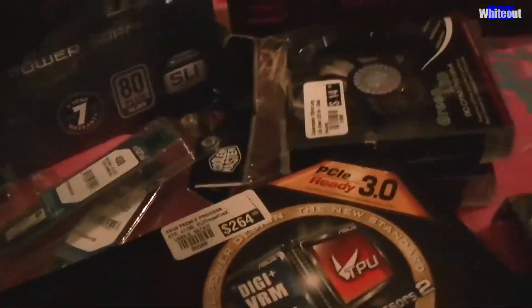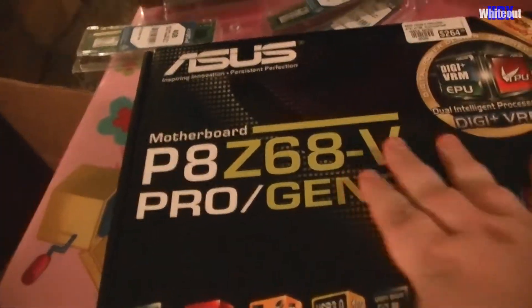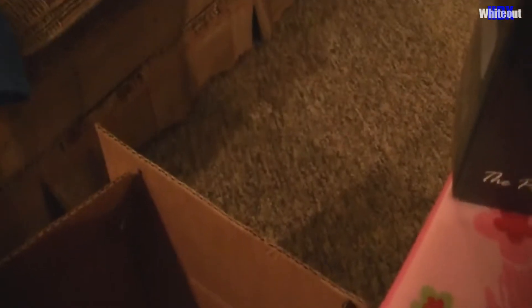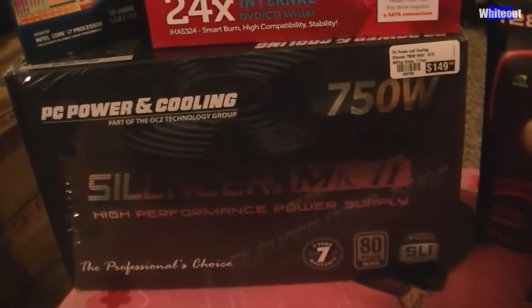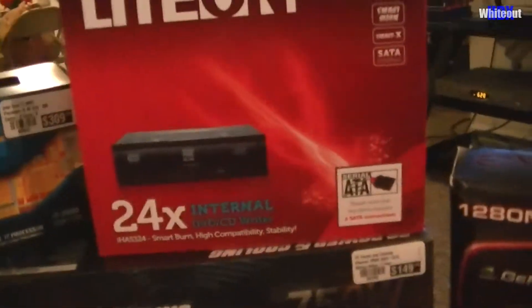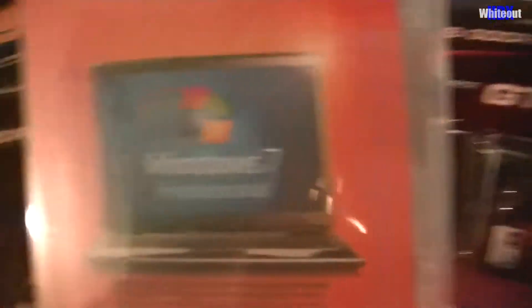So that's what I got — everything in a nutshell. To recap: two more Cooler Master fans for the case, one terabyte hard drive, ASUS P8Z68V Pro Gen 3 motherboard, 16 gigabytes of RAM — four gigs per stick, four sticks — the power supply, Intel Core i7, the DVD disk drive, and Windows 7 Professional.